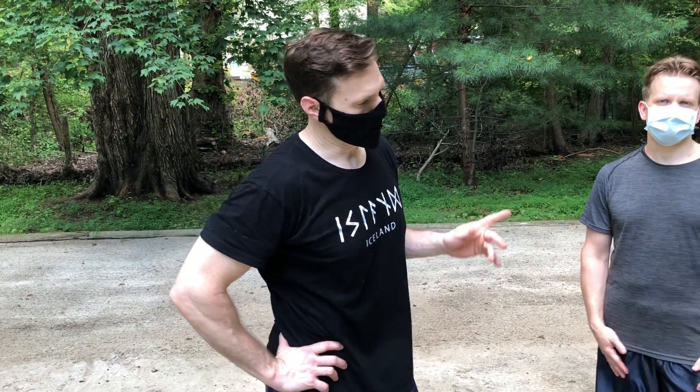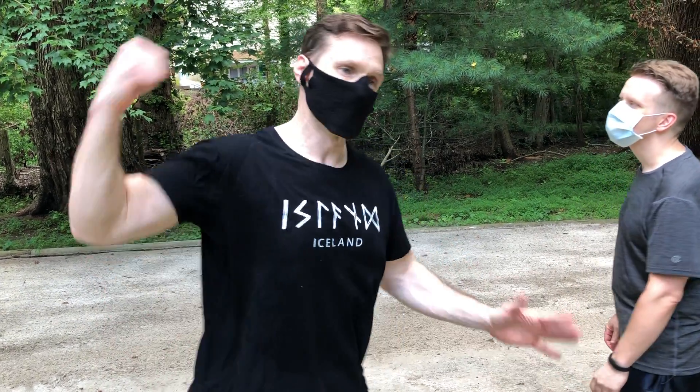Hi everybody, Dave Maturo here with the Marshall Way, with my good friend Matt Miguel. On the camera we have Adam. This week we're working on counter-strikes from swinging attacks.